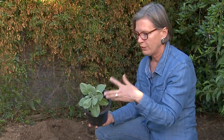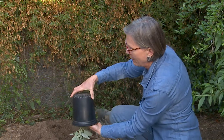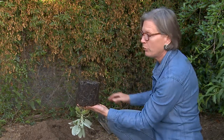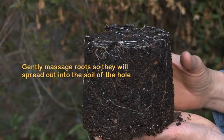What you want to do is gently put your fingers around the stem of the plant, turn it upside down, and then slip the pot off of the plant roots.